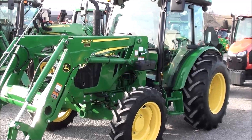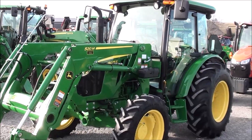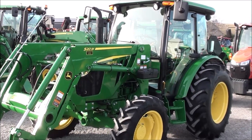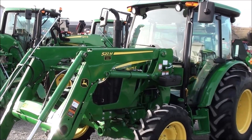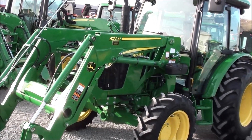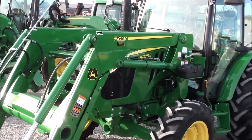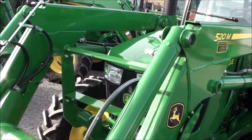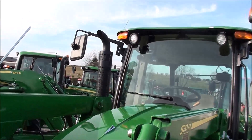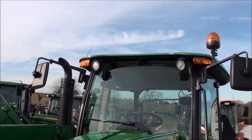Today we're showing you a 2018 John Deere 5075E tractor. It's a four-wheel drive tractor with cab, heat and air. The tractor comes equipped with the 520M quick attach front loader, has just over 150 hours on it. The tractor has 73 horsepower — it's like new — and it comes with the balance of the factory warranty.